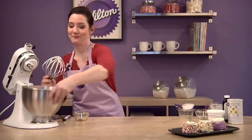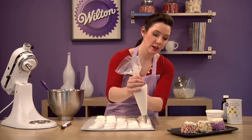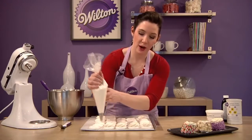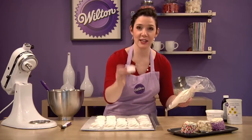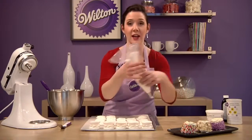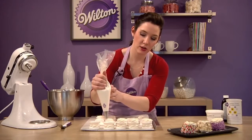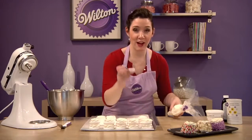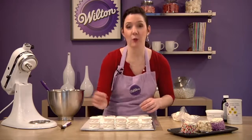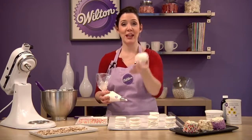Now we can fill and finish our merveilleux. Fill a 16-inch disposable decorating bag fitted with a tip 1M with the whipped cream. Cover one third of your discs with a rosette of whipped cream, then place a second disc on top with the flat side up — just like a layer cake. Repeat with a second rosette and one final layer of meringue, again flat side up. After you've built all your merveilleux, freeze them for 30 minutes so they get nice and firm — they'll be super easy to coat.